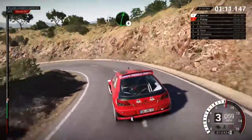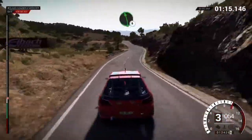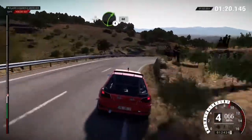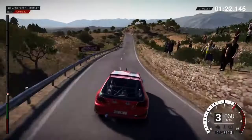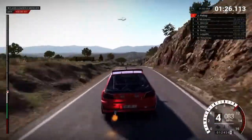Left six and right six, left six, left six over crest, and right four, sixty. Left six, sixty. Right six, into open hairpin right.